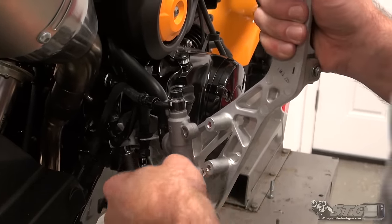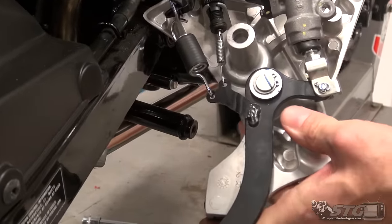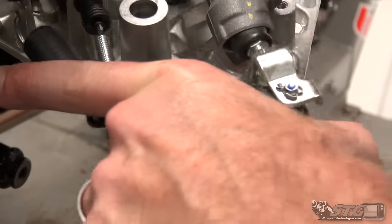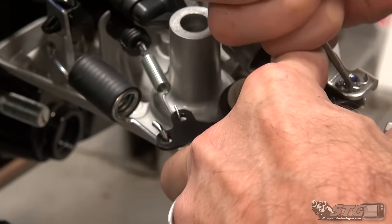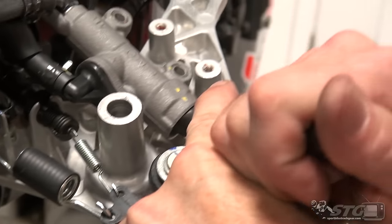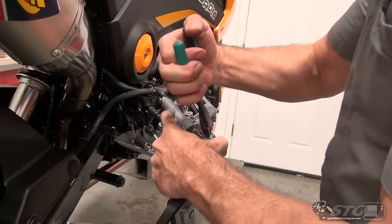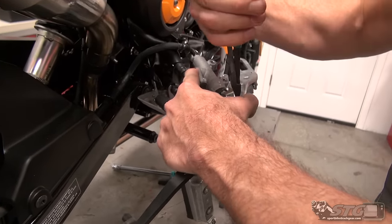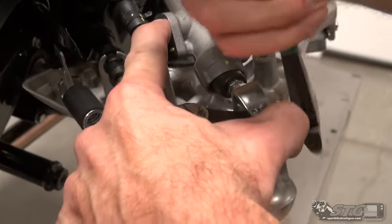Master cylinder is off. Now we need to get this cotter pin released. Spread this bad boy out at the pivot for the master pedal. This will be reused — if you happen to damage it, don't worry about it. You can easily pick one up at your local hardware store. In a pinch, you could substitute a little bit of safety wire, which would probably go a long way back here.